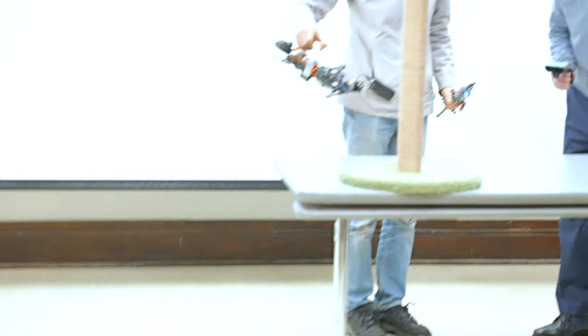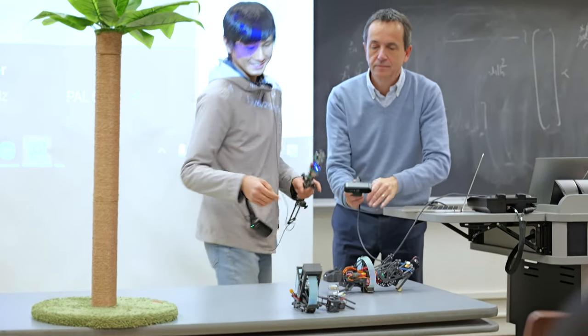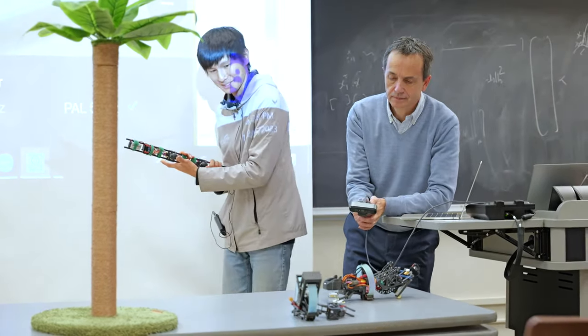Okay, so it doesn't work that well, but you'll see it also takes a bunch of hand coordination.